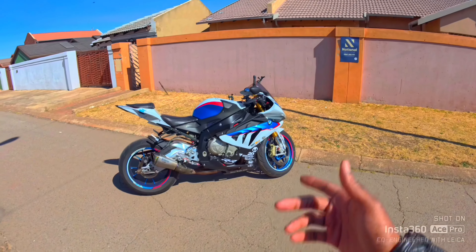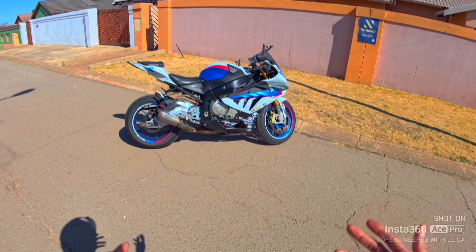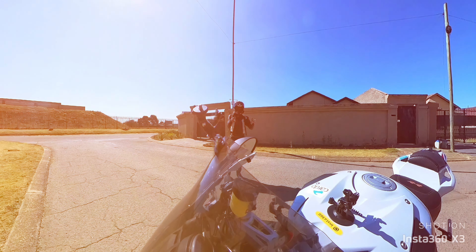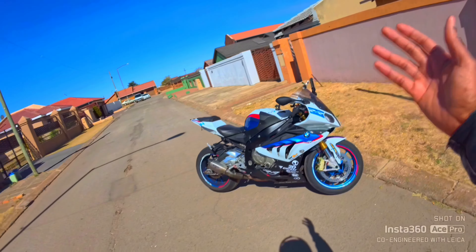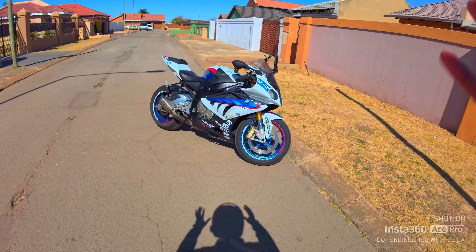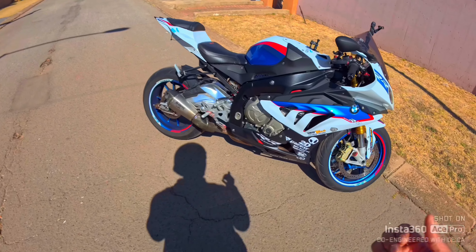Have you ever thought of buying an S1000 for yourself — as a first, second, third, or fourth bike, doesn't really matter? In this video I'm gonna give you like three, four tips of what to check for, just in case you want to buy one for yourself, because we have seen what people do to these bikes at rallies, at drag races, and bike rides and whatnot. I'm gonna give you maybe five tips — let's see.